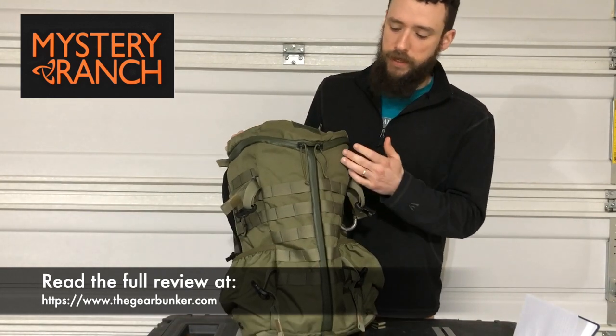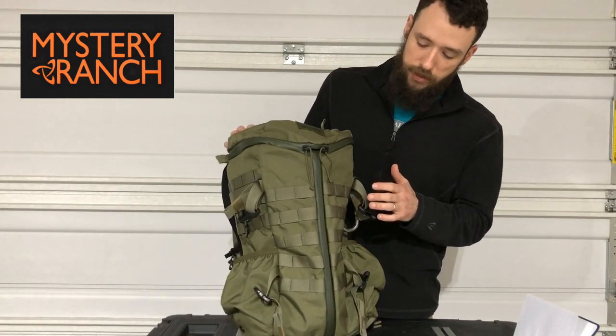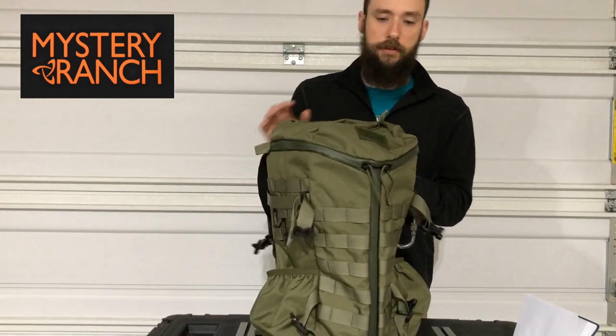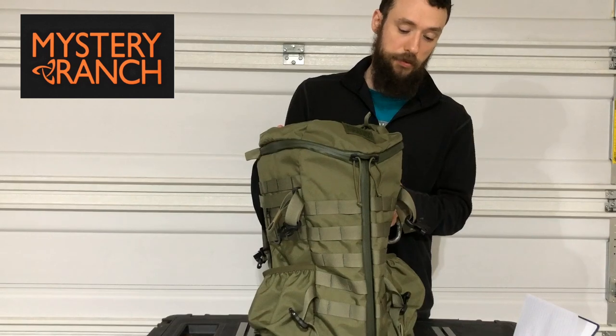To start off, it has the well-known 3Y zipper design from Mystery Ranch. Then it has five MOLLE panels on the front and three MOLLE panels on each side, so you have the ability to customize how many pouches or additional stuff you want to take along with you.